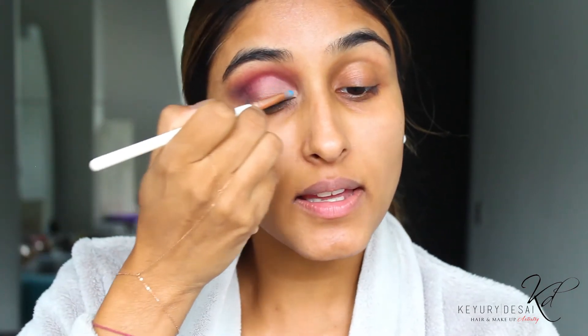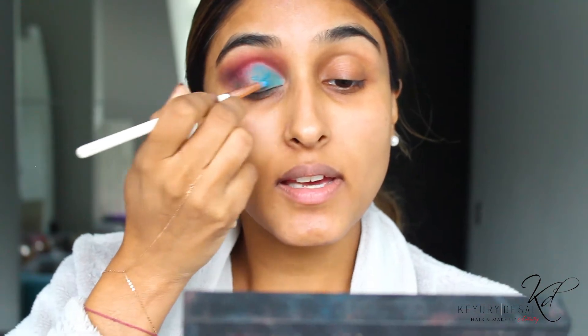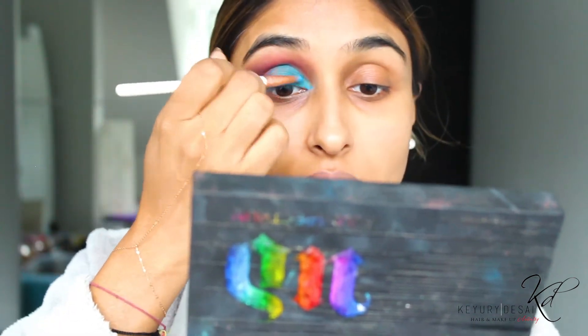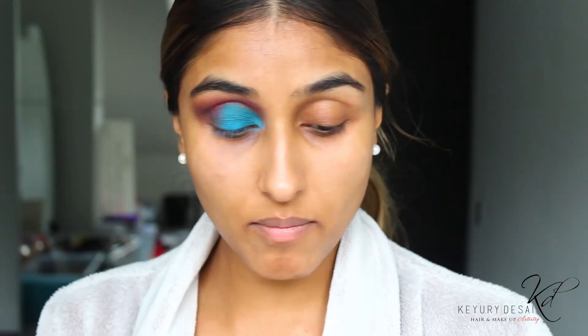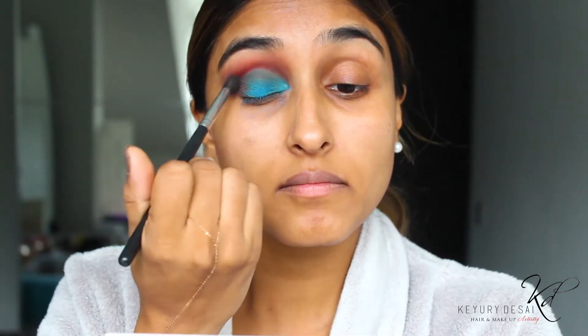I'm going to go in with my Urban Decay palette and I'm going to mix the shade Blindsided and Metamorphosis — like a blue pigment. Now I'm going back in with my brown from the Mario palette, just going into my crease and mixing these colors together. And then once again go in with the blue and just layer away because I've just taken some off.